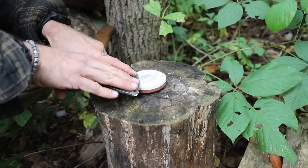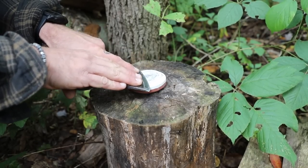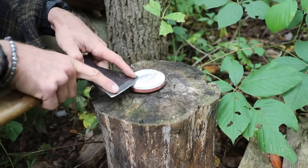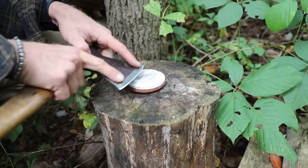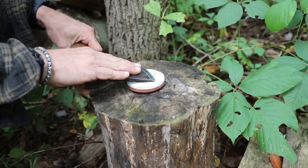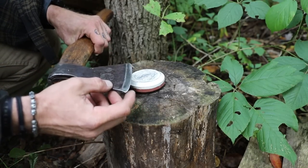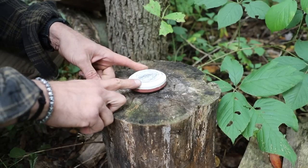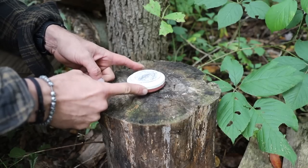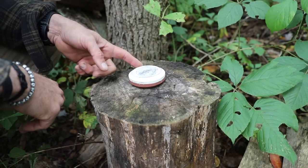I would hold it here, find that bevel, and then just start to slide this across — or if you're more comfortable, drag that back. One thing you want to make sure while you're doing this is that if you make 20 passes this way, you also do 20 passes on this side. We want to keep our angles consistent so they meet in the middle and don't start to get lopsided. One thing you probably noticed quickly is that as I'm doing this, my stone is moving around. So I'm going to show you a quick fix — bushcraft style and backwoods cabin style — how to fix that.